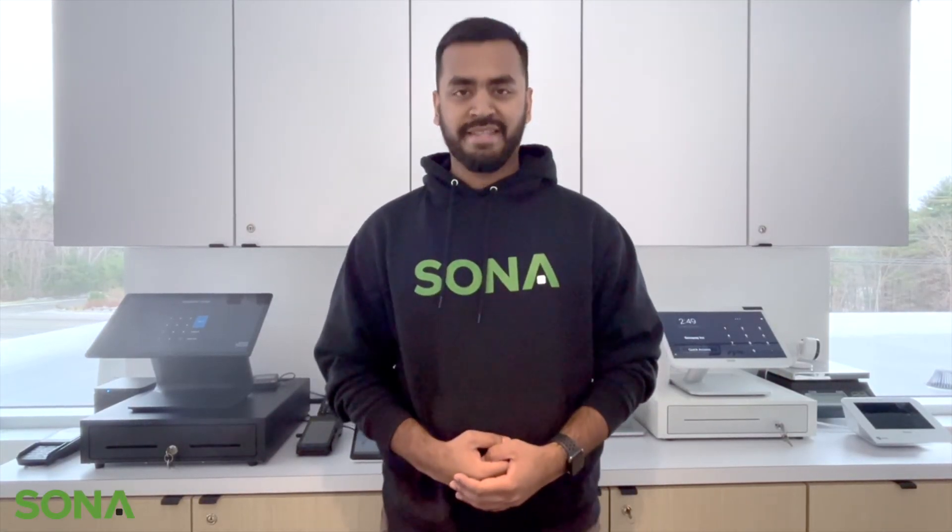Thank you so much for watching. If you have any further questions, please feel free to reach out to us at support@sonapay.ca. Thank you so much.